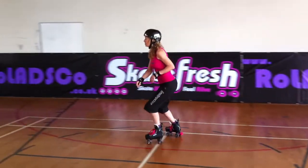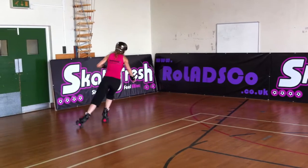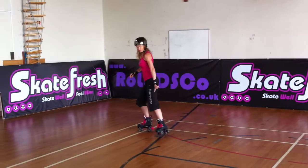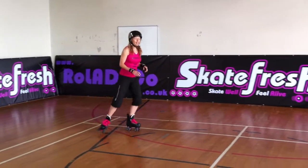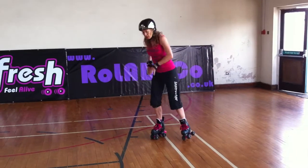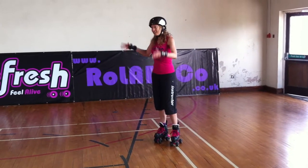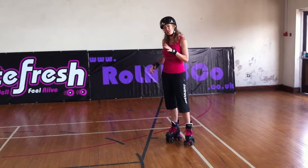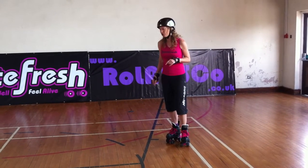So practice the lunge turns first. Notice the back foot on those two side wheels. And then every time, make your lunge turn tighter by rotating your body quicker, really bending your knee. And then at some point, when your lunge turn is about one and a half meters wide, you'll start to stop.